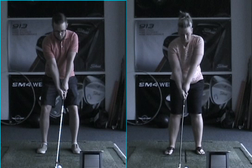Keep the arms in front of the body as we swing, so we hit the ball with a descending blow. Handle leads — pop it in the air. Now let's talk about full swing. There's four fundamentals: grip, stance, posture, alignment.